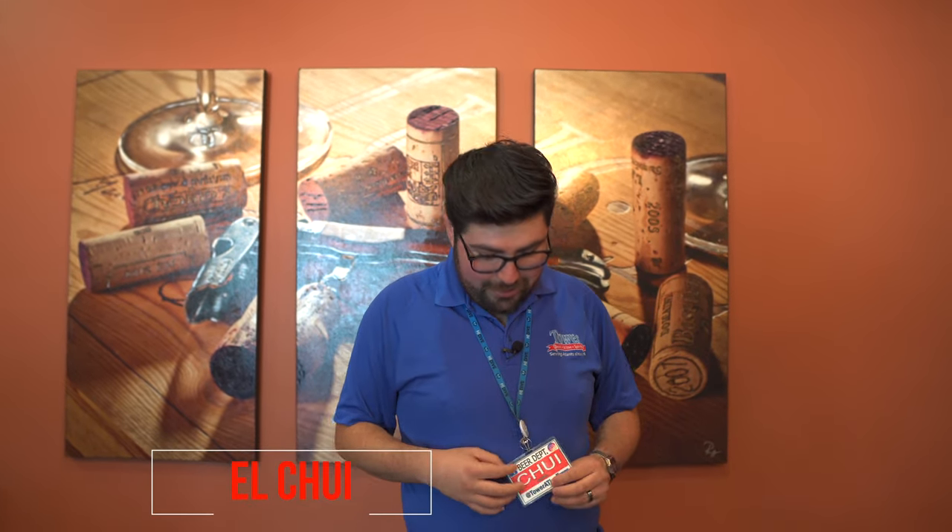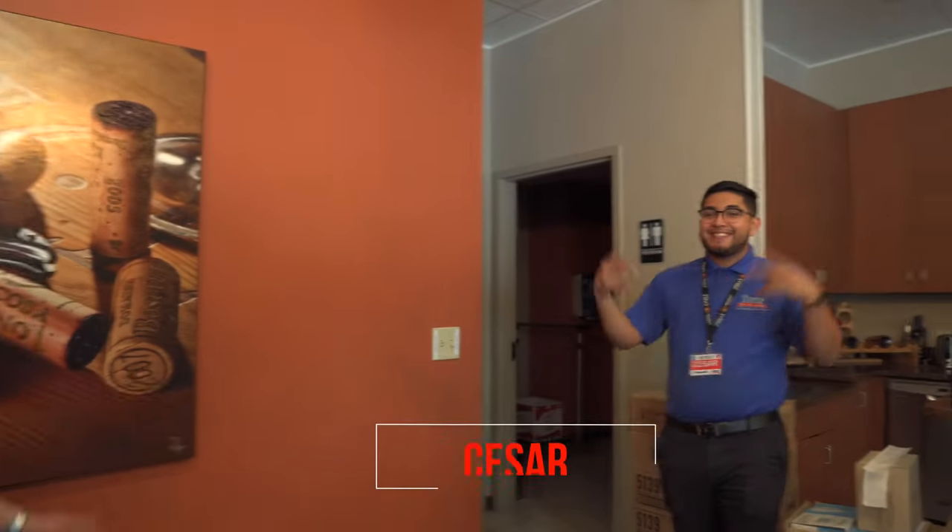Hello everybody and welcome to today's Tower video of the week — we're going to open some bottles of beer! Of course we're going to go through the basics. I am your host Victor Medina, or El Chewy, you're going to find me always here, and my co-host Caesar. Hi! So to open up we need to go through the basics.